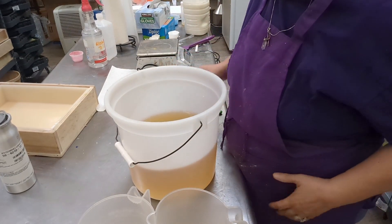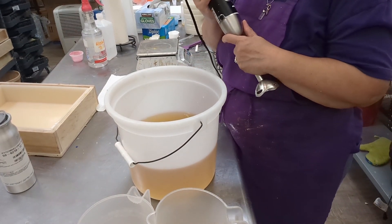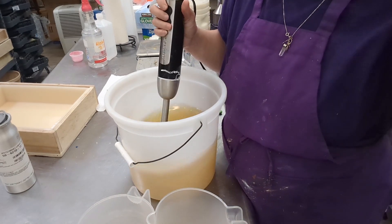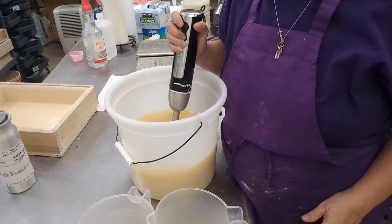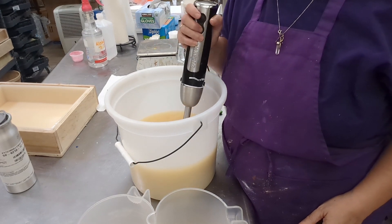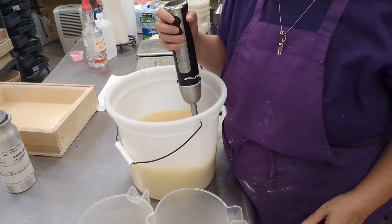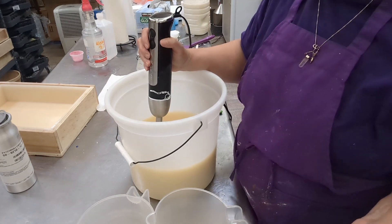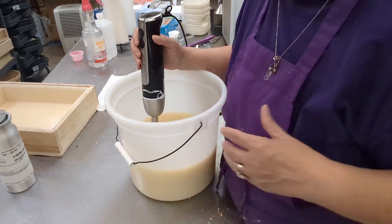You'll notice that I put my goat milk right into my oils. I don't make my lye water with it, and that keeps the goat milk from scorching. You don't get that ammonia smell. I master batched my lye and then I add additional fluid, which is my goat milk. So it works out.